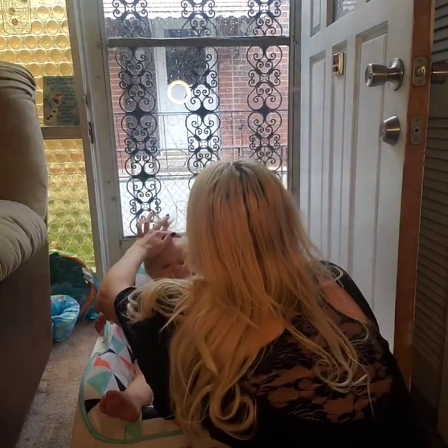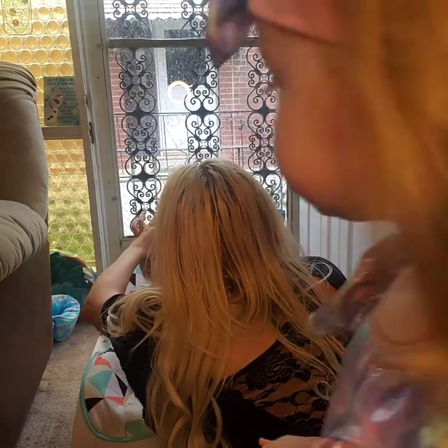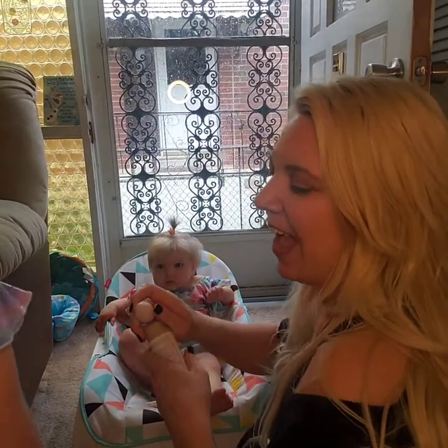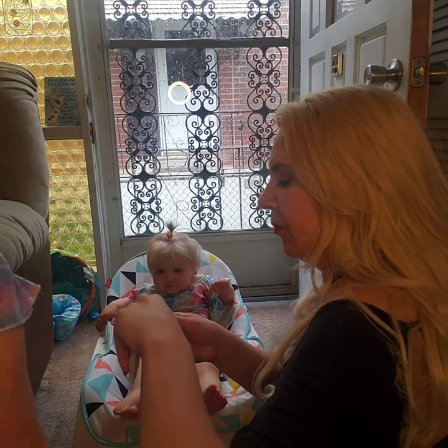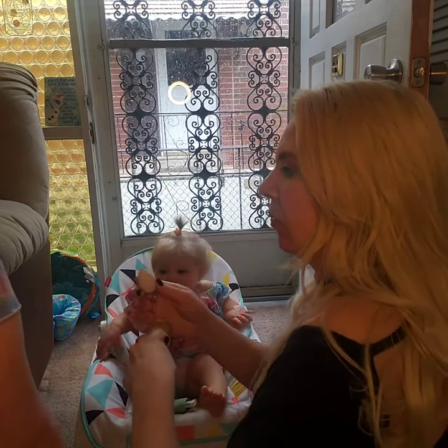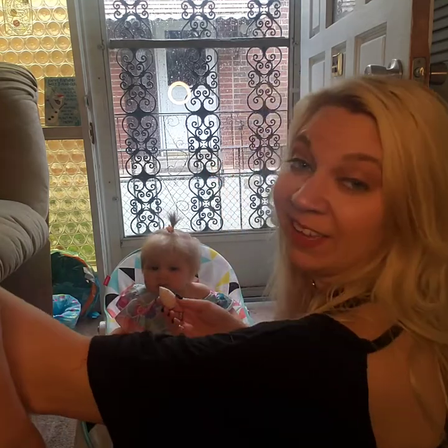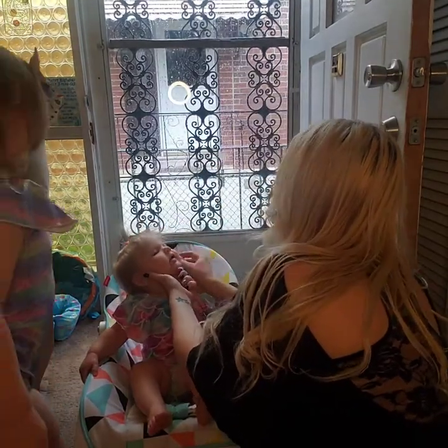We're just going to put it on here, same thing for baby — we're going to keep her skin nice and protected from the sun. Miss Ella's back too — did you have your snack? Mom life! This one's trying to lick it, so don't let them eat the sunscreen.